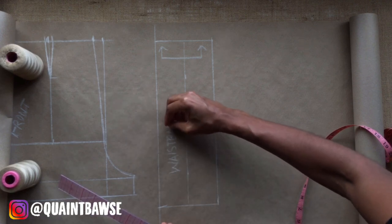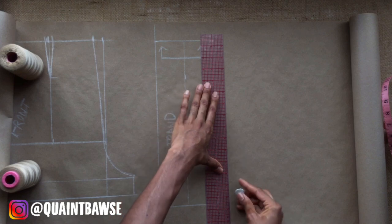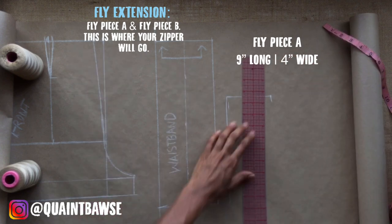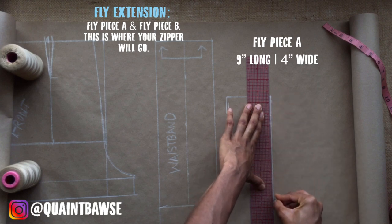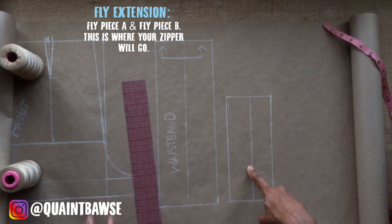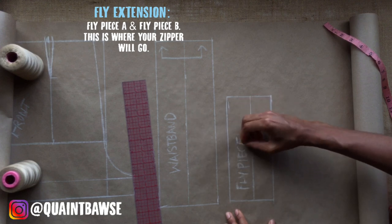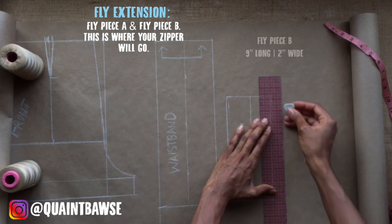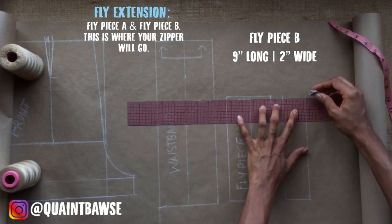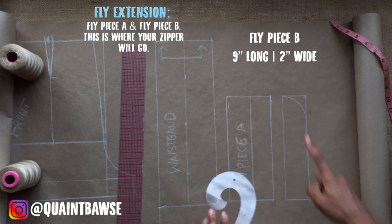Your fly piece A should be 9 inches long and 4 inches wide — it's going to be folded in half, giving you 2 inches. Draw down the center to indicate the fold, and label this fly piece A. This usually goes on the left side of your shorts. Then draw fly piece B, which is also 9 inches long but only 2 inches wide. Complete fly piece B by using the French curve to add a nice curve at the bottom — that J shape. This usually goes on the right side of your shorts.